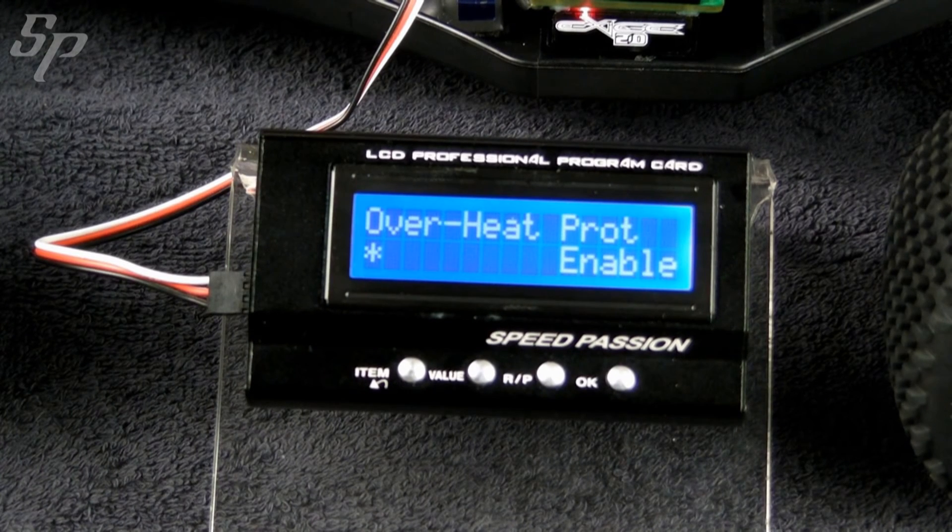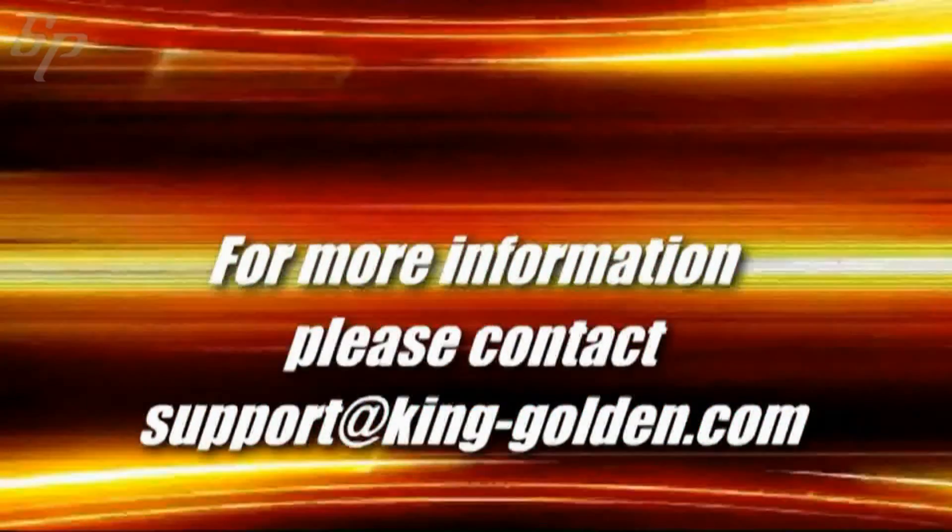Turn off the unit, then unplug the signal cable. Take care. Bye bye.